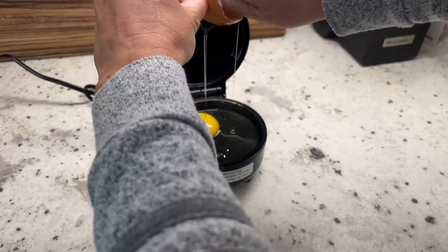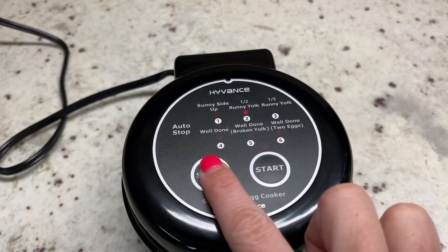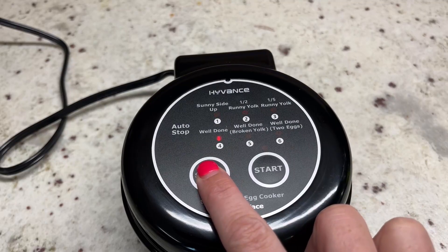You then close the lid and you're ready to select your setting from sunny side up, half sunny side up, one-fifth runny, well done, well done broken egg, or well done two eggs.